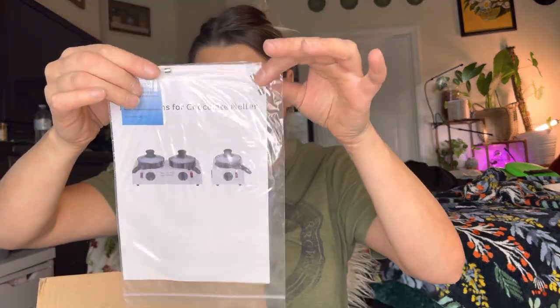I will be melting some chocolate in a little bit, but I wanted to do just the unboxing first. This is how it comes in the box. I'm going to go ahead and take this out. It does come with two fuses and a charger.